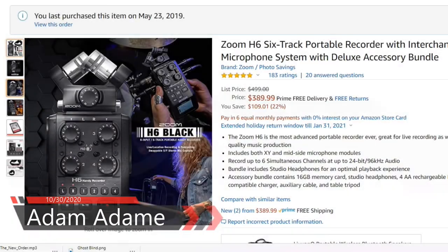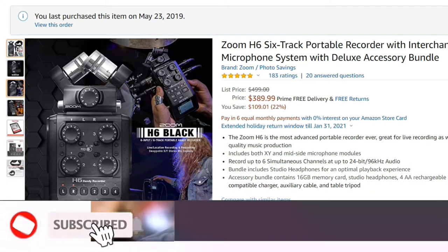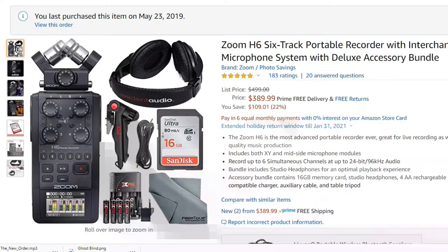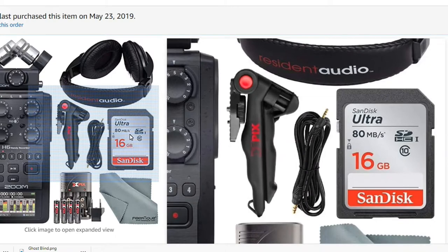Hello folks and welcome back to my YouTube channel. Today I want to talk about a product that I bought May 23rd, 2019. This is the Zoom. These are the items that came in the bundled package: it came with stereo headphones, a SIM card,